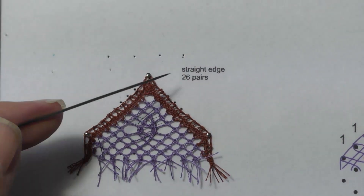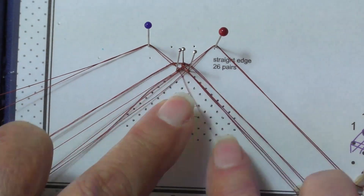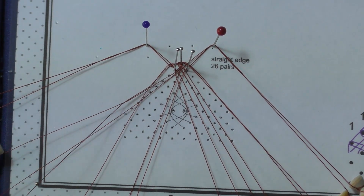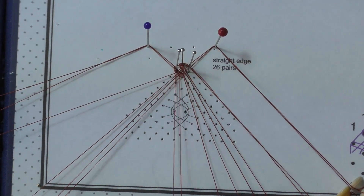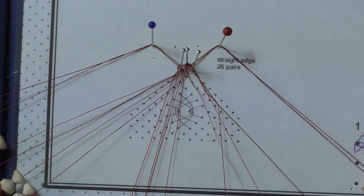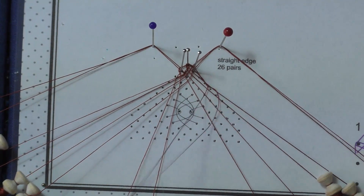You now have two pairs of weavers and two pairs of passives on each side. These will become the foot sides. We will now join our workers at this pinhole. Bring in the left weaver pair through the passives: cross, twist, cross. Cross, twist, cross. Cross, twist, cross. Tension.